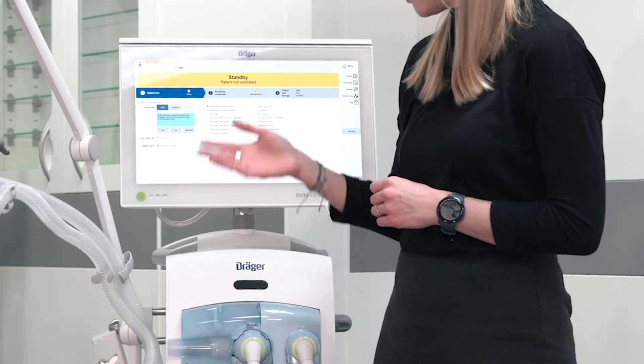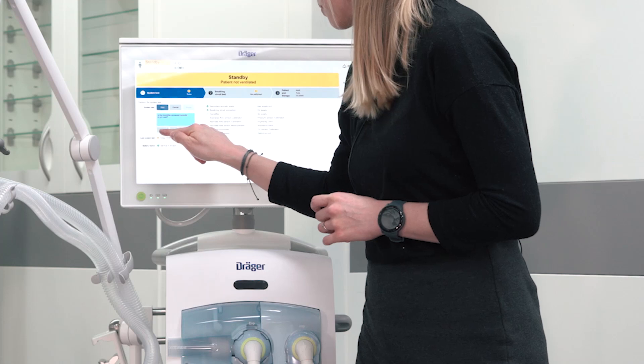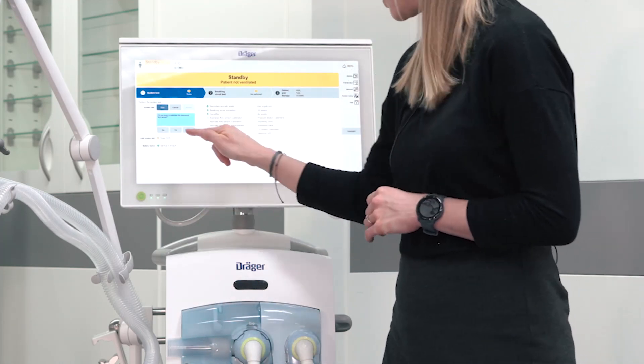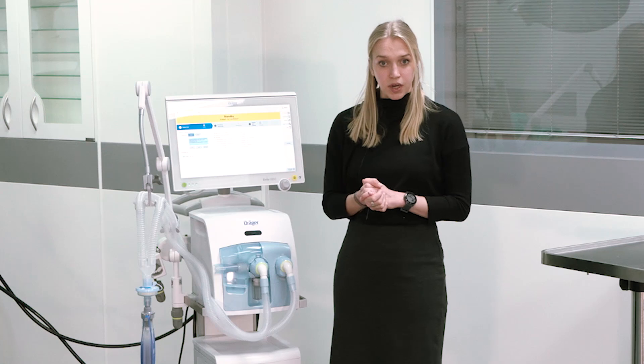Acknowledge the alarm. Check whether the breathing circuit and the humidifier, if used, is correctly assembled. Perform the calibration of the expiratory flow measurement. If you use a neonatal flow sensor you can directly calibrate it here. If you do not use a neonatal flow sensor you can directly skip these test steps.